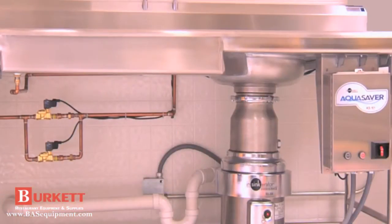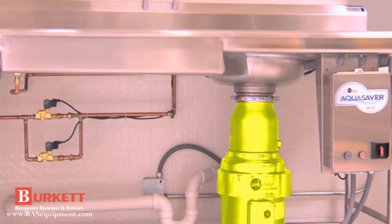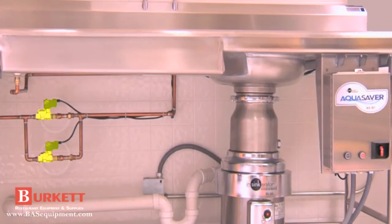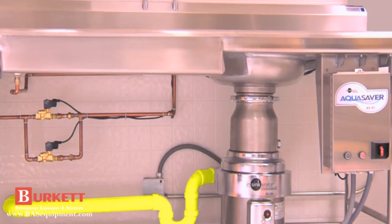A typical installation incorporates the following items: disposer, disposer mounting, control center, solenoid valve, flow control valve, siphon breaker, electrical supply, drain line, water shutoff valve, and the cold water supply.